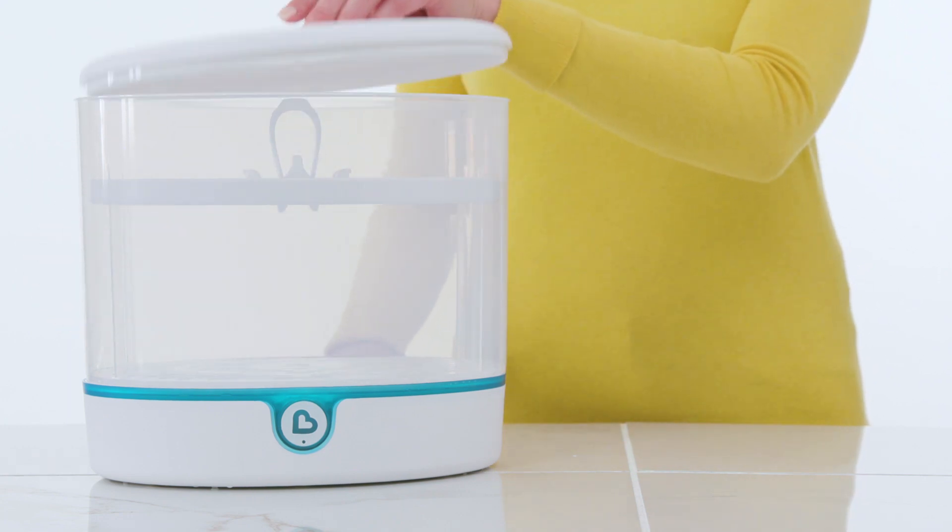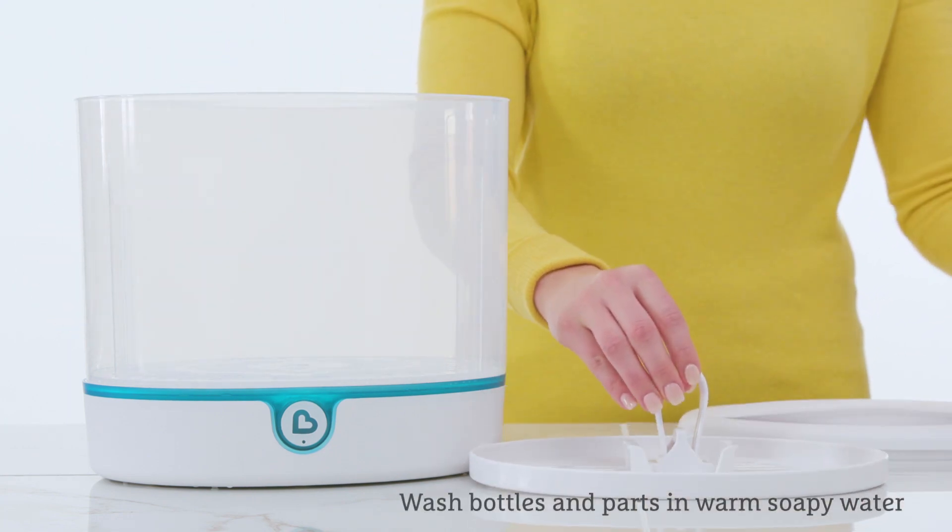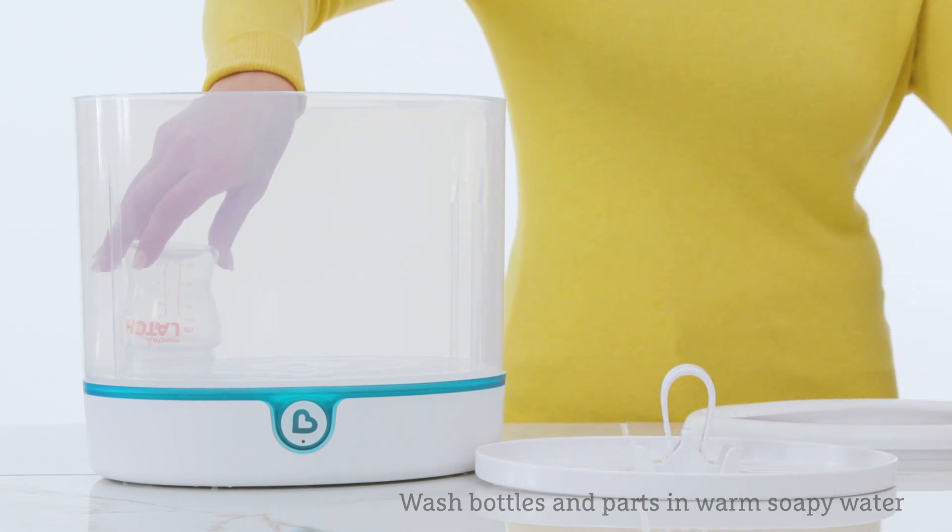Place the bin onto the sterilizer base. Wash bottles and accessories thoroughly in warm, soapy water and rinse before placing them in the sterilizer.